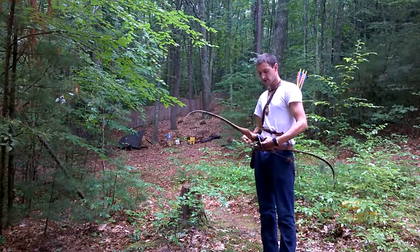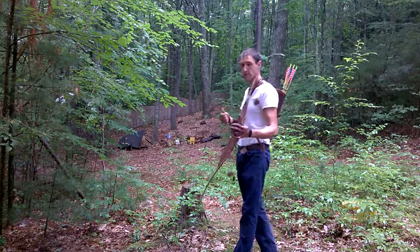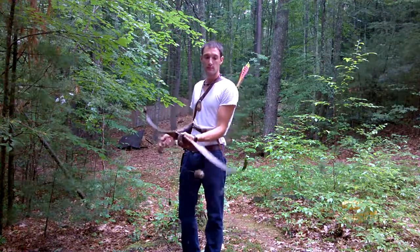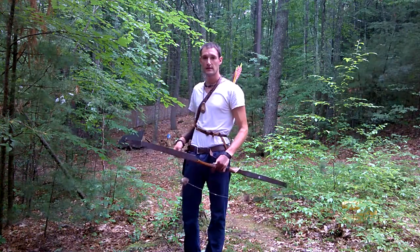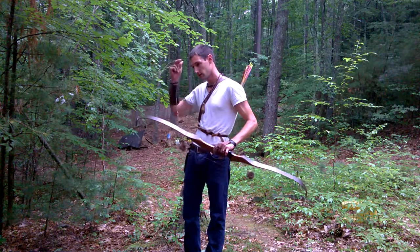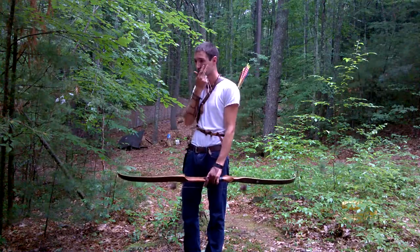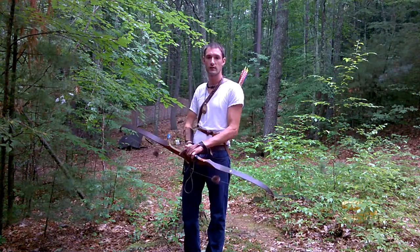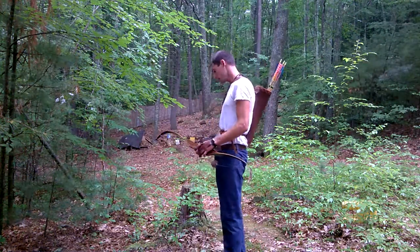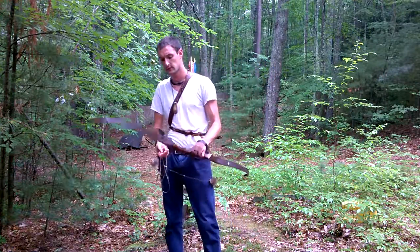Hey, welcome back. I decided that from now on I'm going to try and squeeze in as much into my videos as I possibly can. My girlfriend reminded me that nowadays most people have ADD, and some of my videos are too long. I watch them myself and I don't suspect people are gonna wait around for the end sometimes. So yeah, today's survival skill is bow shooting.